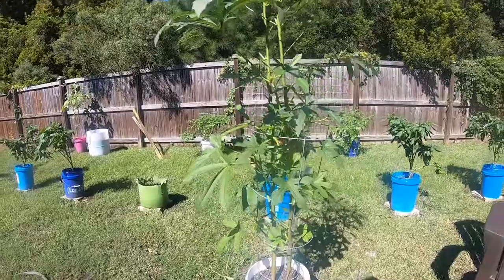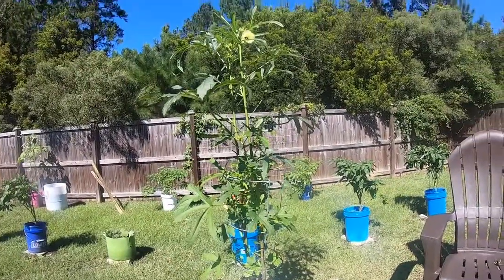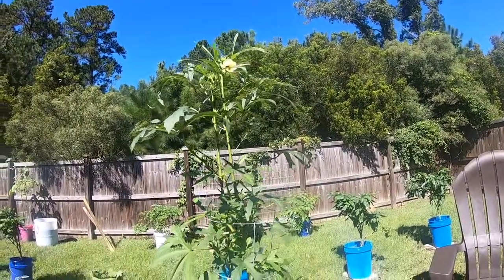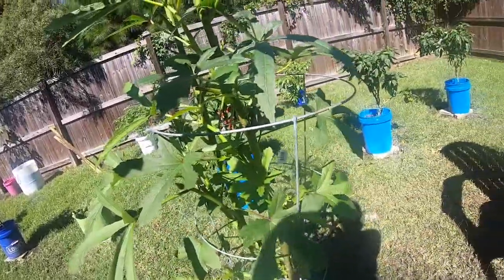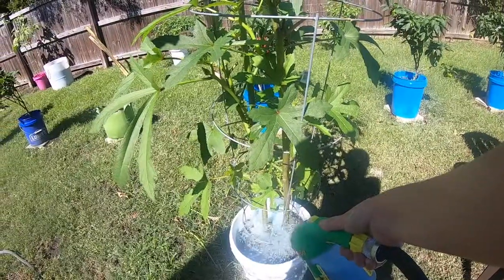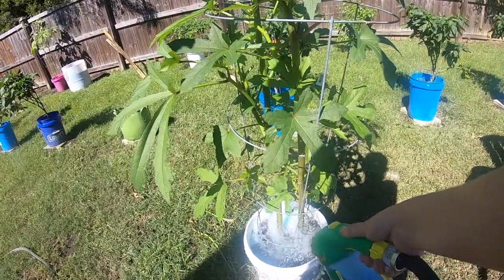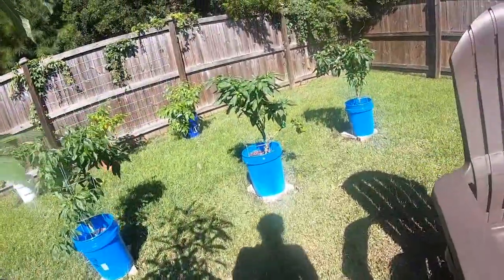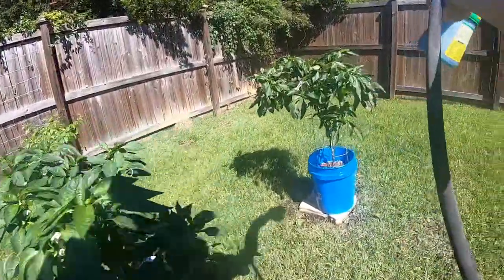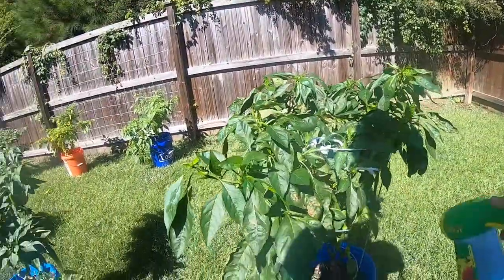Here's my okra — it's still going strong. I'll be getting okra for a while. I did some oven-roasted garlic okra this week and it was so good; I'm gonna cook it like that from now on. These are Carmen sweet peppers and some of these have gotten super big.